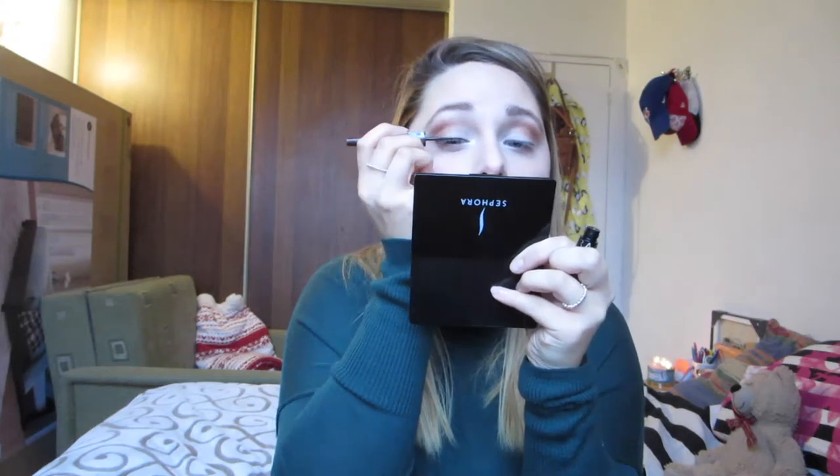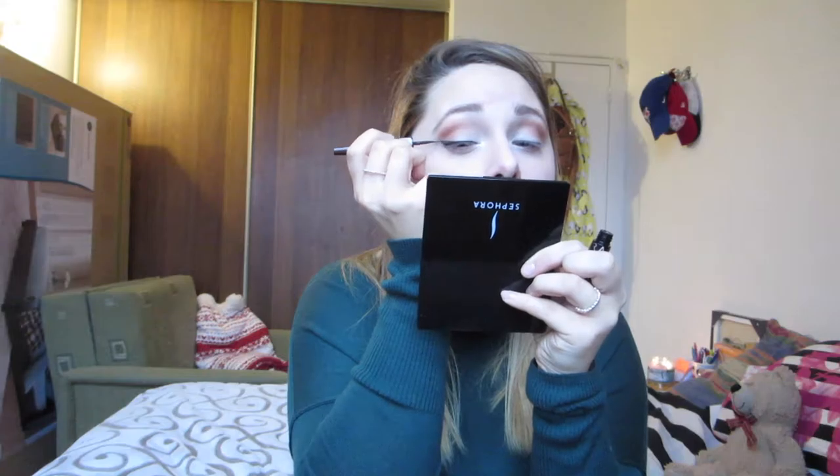Now we are going to go in with my all time favorite, the Wedding Day. We are going to put some of that on the brush and put it into our inner corners. Then we are going in with the Sephora eyeliner in dark brown. Here we go!